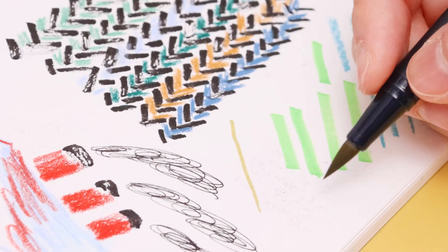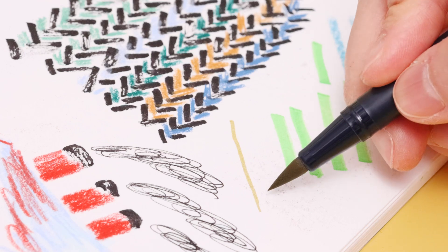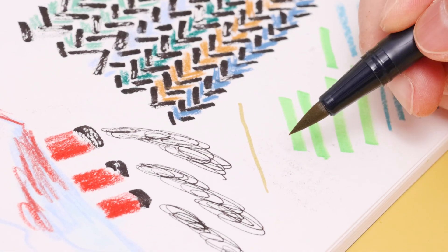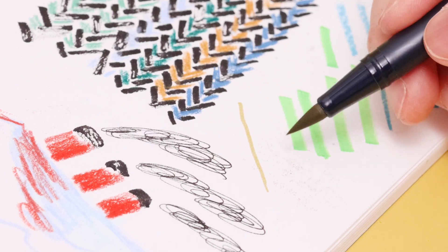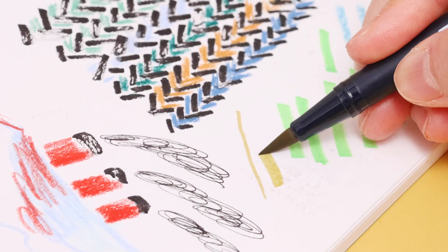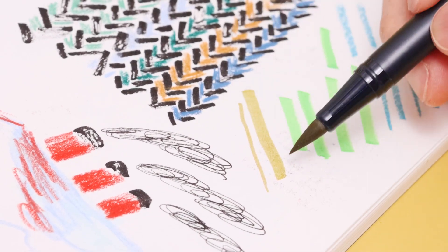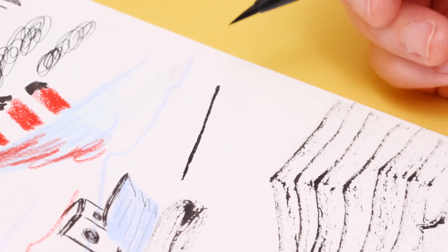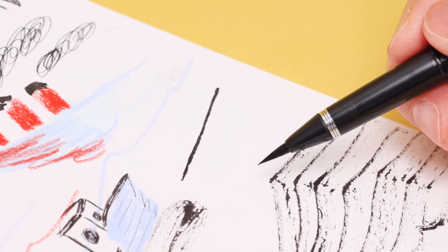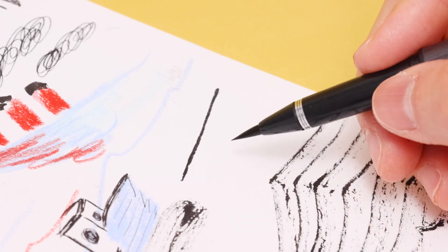Here is another brush — it's made of much softer felt. So when I use lighter pressure, it gives me a finer line. And when I increase the pressure, you can see the line becomes thicker. When you use lighter pressure it gives you a thinner line, and when you increase the pressure, it gives you a thicker line.